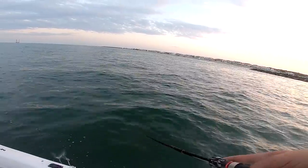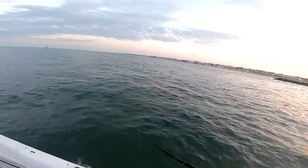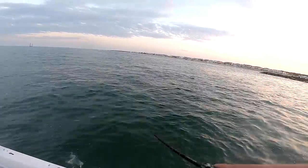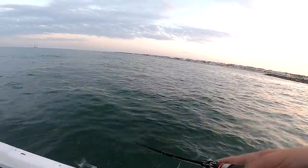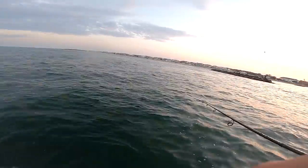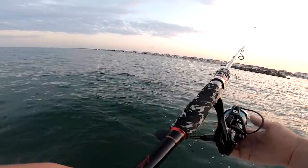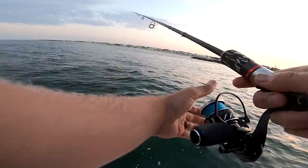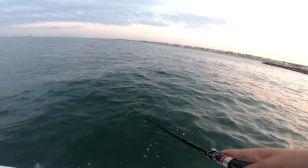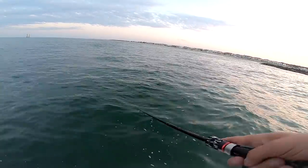These bluefish are so fun. This is like in the mid-Atlantic, Virginia, North Carolina. This is kind of like what's to come for summertime fishing. Bluefish — it's not the most attractive fish out there in the ocean to catch, but personally I think that bluefish are heavily underrated. Christy and I, we love catching these bluefish.